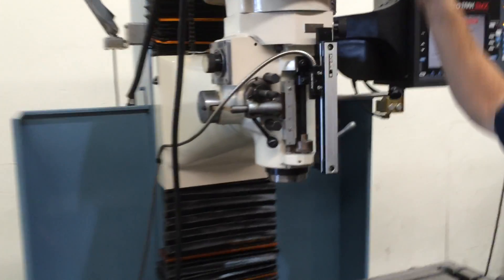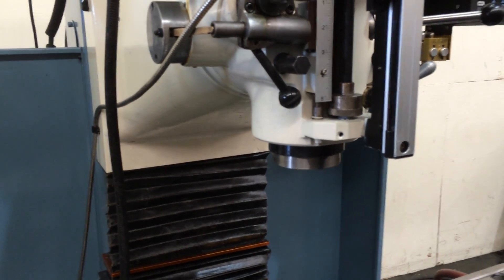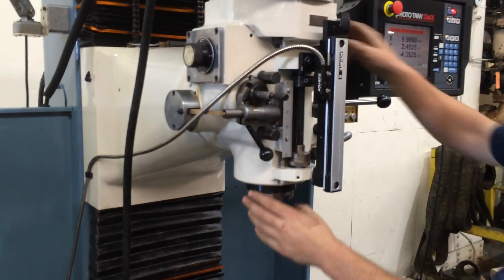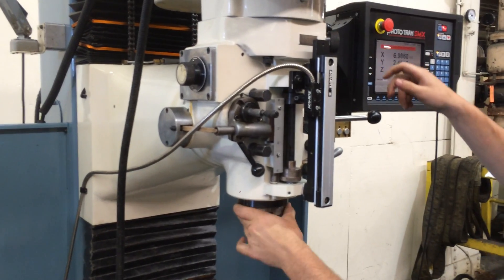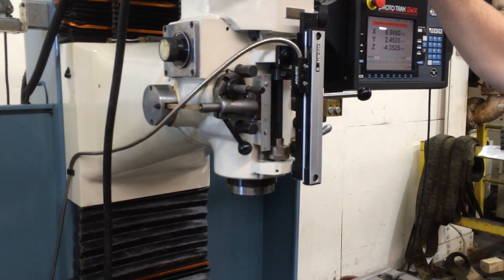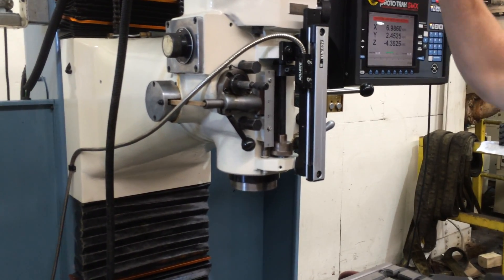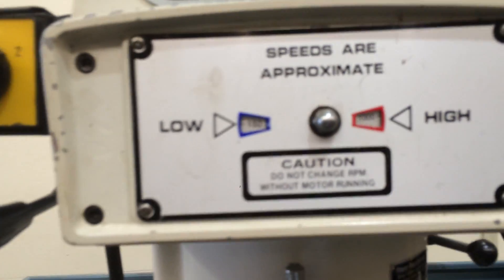We're in the low range — you can barely hear the spindle. Stop the spindle; he's moving into high gear. That's 3,000 RPM... 2,000. Very nice. Still running — that's the low end of the high gear.